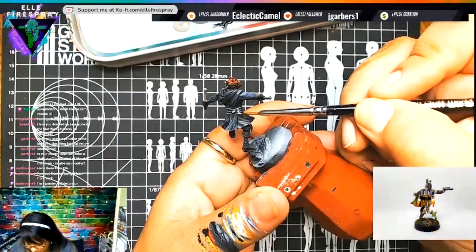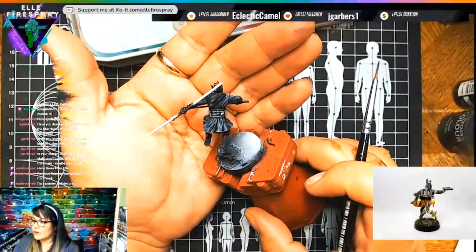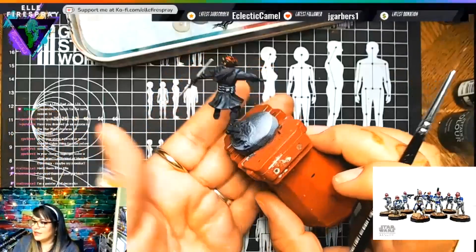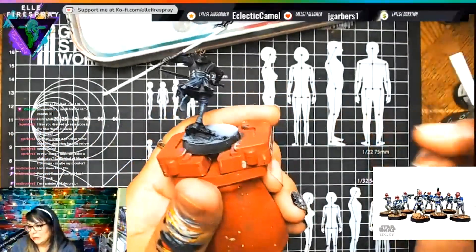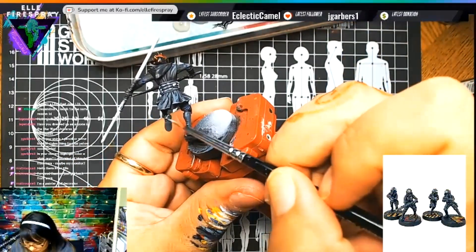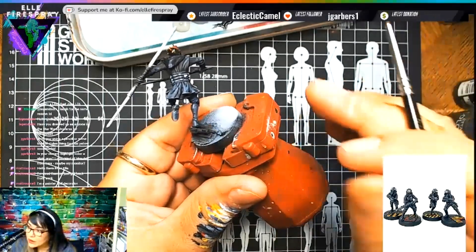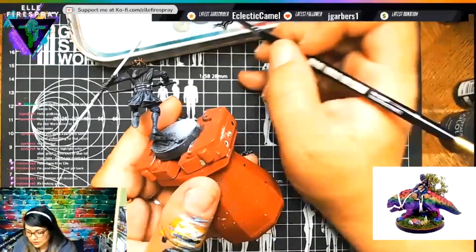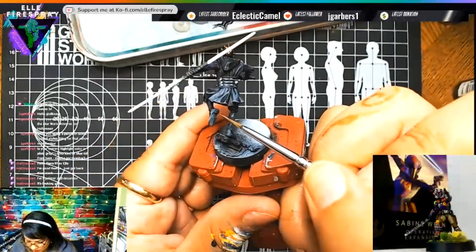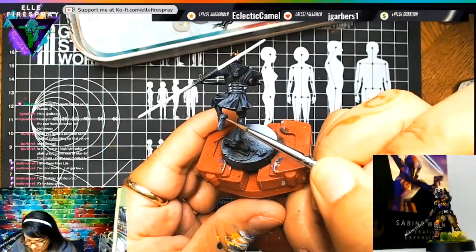I think it's going okay — look at that! Sorry, I just have my ugly hands. I've primed 24 minis to try the Green Stuff World inks, so yeah, we are adding that right here.